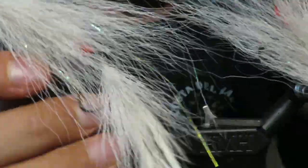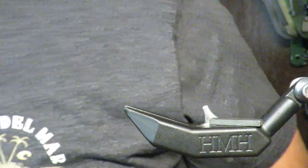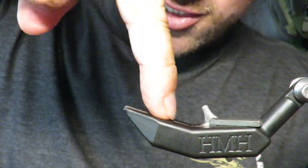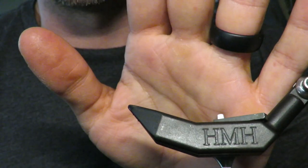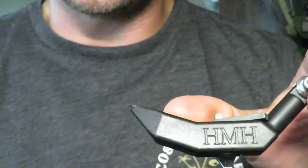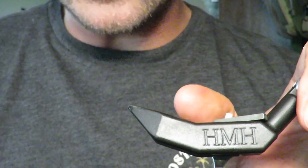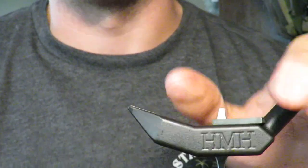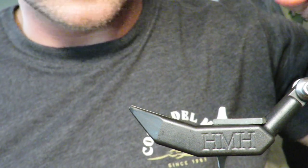Super easy to tie, super quick — it only took me 15 minutes, and you could do four or five of them in an hour once you get going. Thank you to HMH. If you have any questions: mainflyguys.com, mainflyguys@gmail.com, or Main Fly Guys on Instagram and Facebook. Please subscribe, thank you to my current subscribers, hope you liked this fly — we'll see you next time.